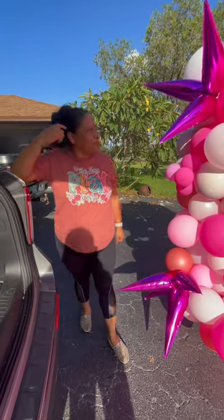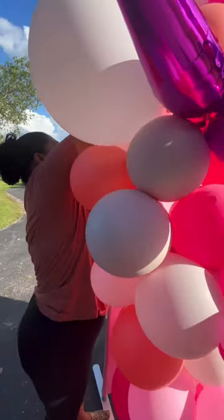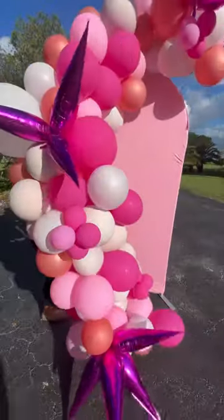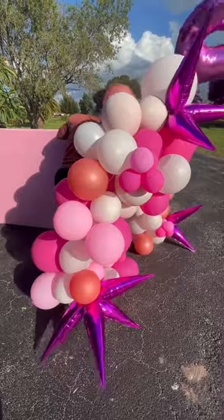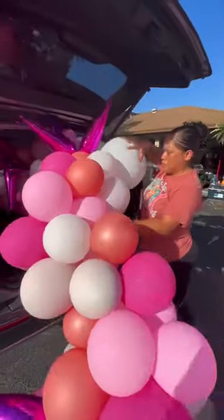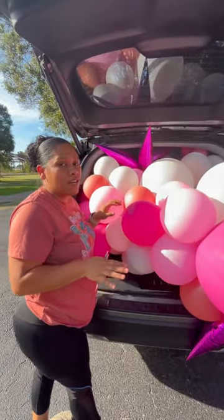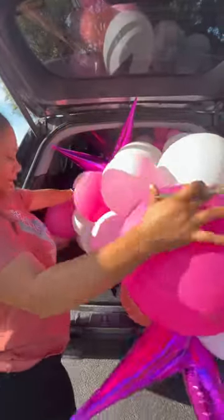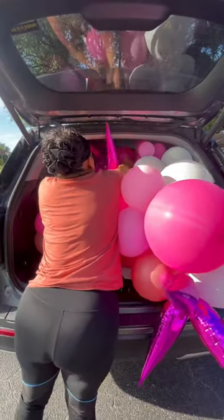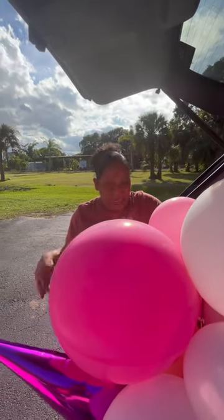Another thing — I forgot to bring a trash bag. So what I'm going to do is take all the balloons and put them in the car. I don't want to leave a mess here for her. So I'm popping them inside the car so I don't leave a mess.